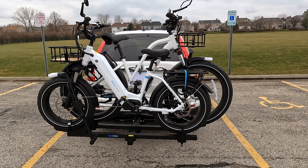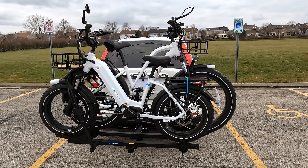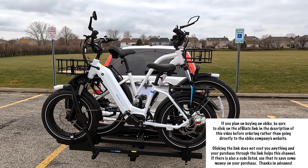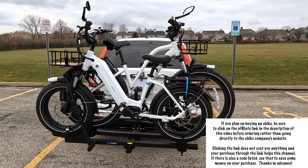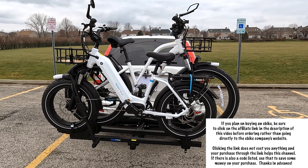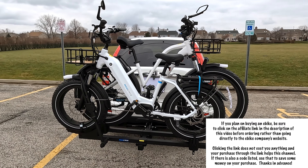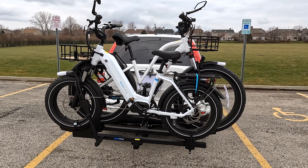There we have it. Coming up next year as we're going riding, we're going to have an opportunity to go to a lot more places now because of this. If you like this video, go ahead and hit the like button. Hit the subscribe button if you haven't already done so. Take a look at the Magicycle site — you can get one of these racks for $399. Make sure you have a good hitch. Talk to you guys next time.